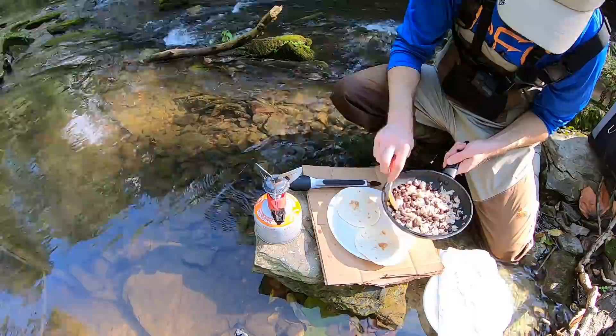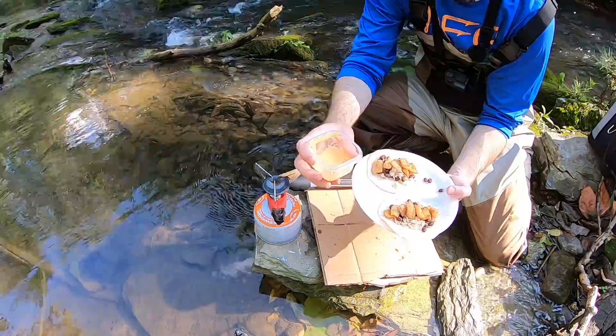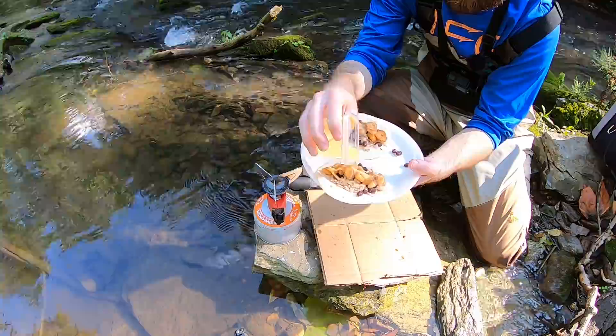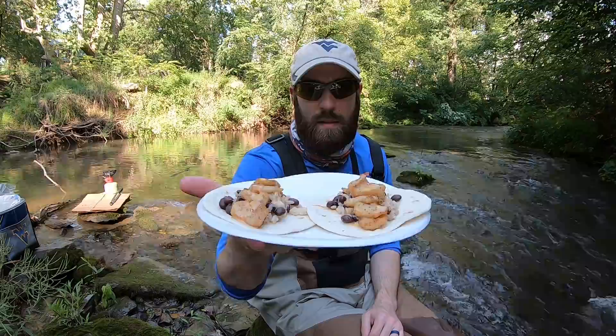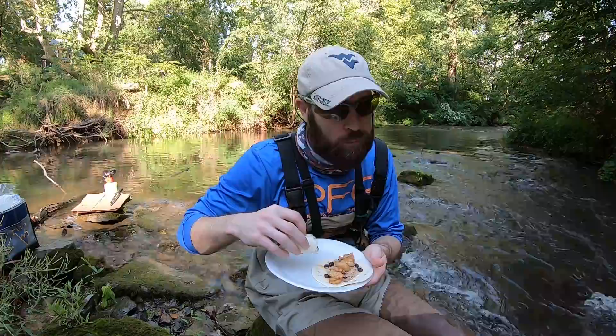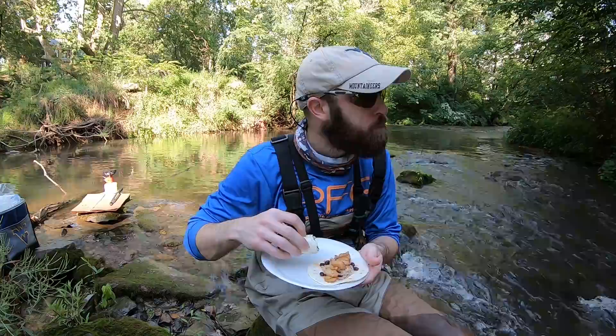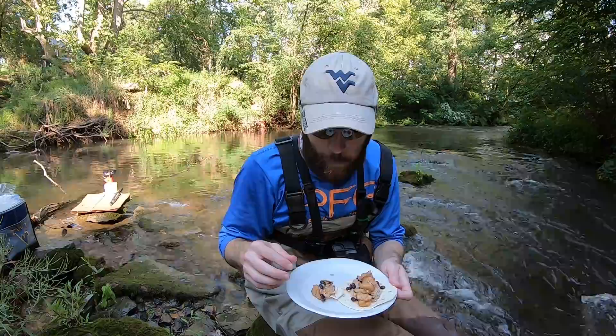Beans and rice are heated up — I guess it's time to eat. To top it all off, I have some yum yum sauce. Got a good old Mountain Dew to go with these fish tacos. Time to dig in. Amazing. I put too much in the taco.